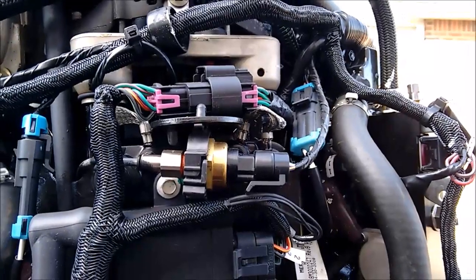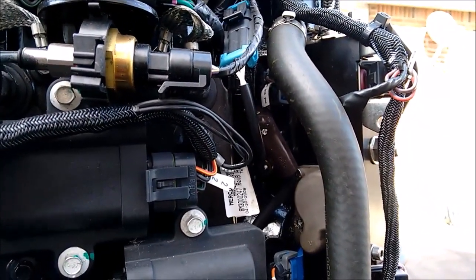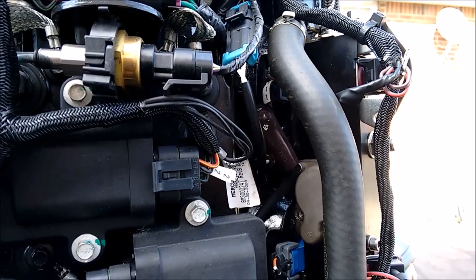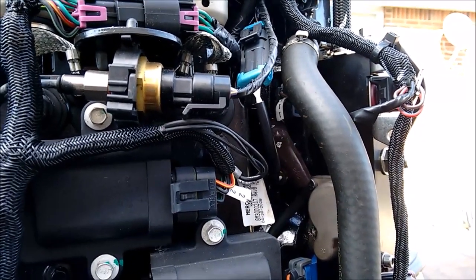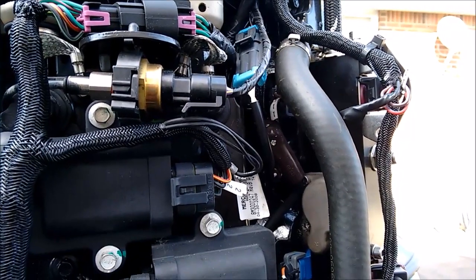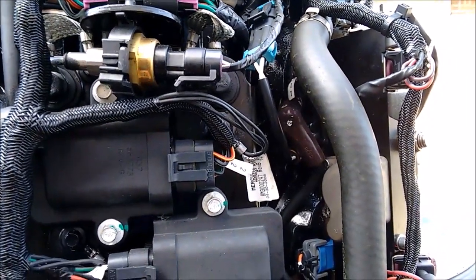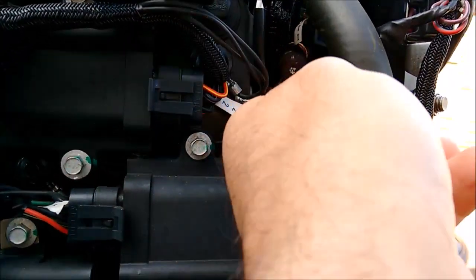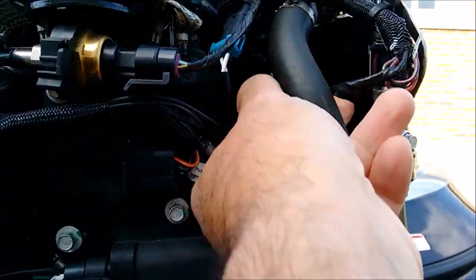What I'm going to be doing here is testing for a spark on my Mercury OptiMax — make sure your plugs are working okay. If you have a loss of power or something like that, or a drop in RPMs, this is a quick check you can do. So we're gonna pull off this lead right here.